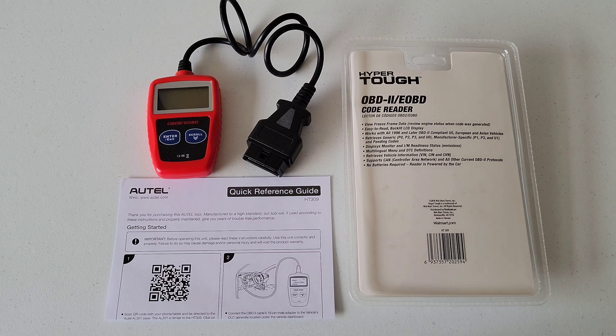OBD stands for onboard diagnostics. All cars and light trucks model year 1996 and newer that were sold in the U.S. were required to have this port in the vehicle. You'll most likely find it on the driver's side underneath the dash. If your car or light truck was sold outside of the U.S., it's still possible you have this port — just look around to confirm.